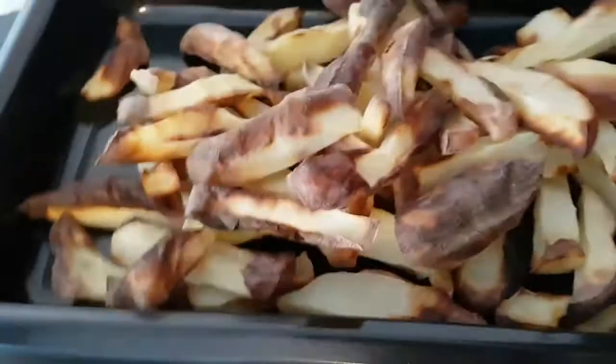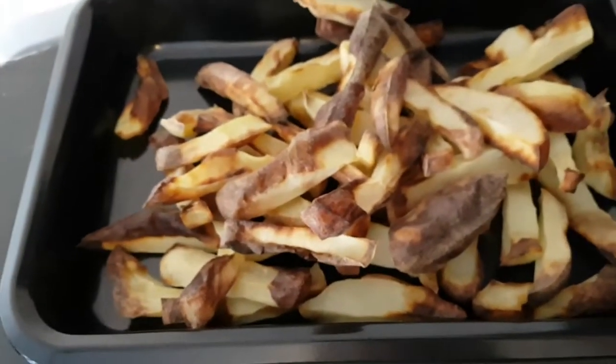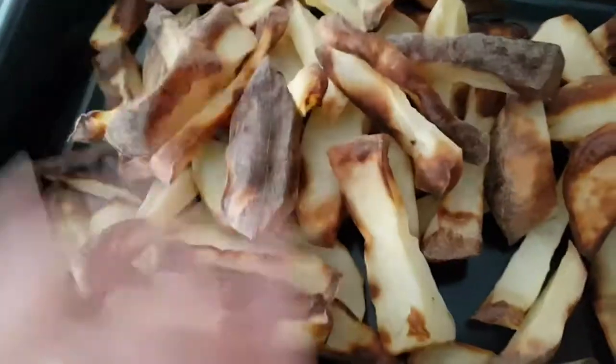We'll try again later on using a little bit of oil. In the meantime we're going to stick with oven chips. I just thought I'd show you because that is bizarre.